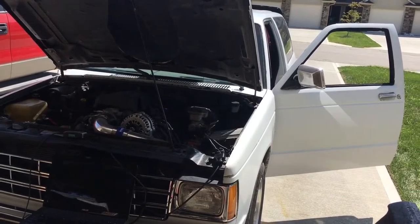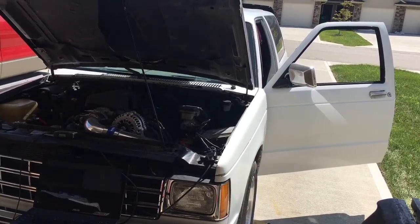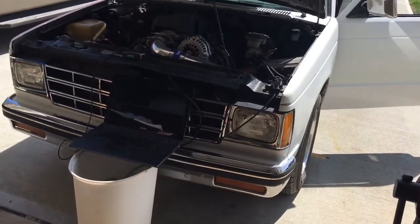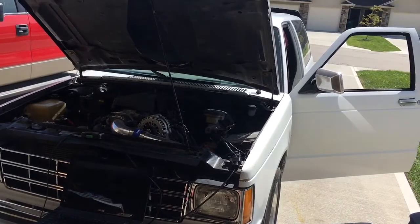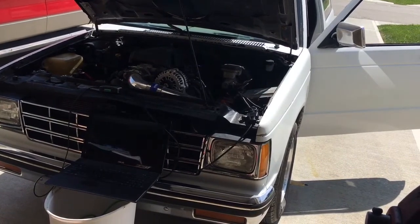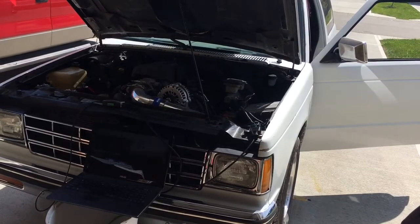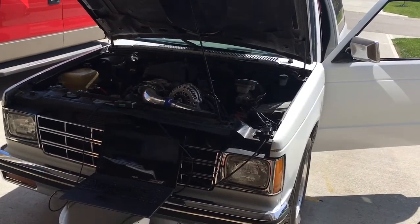Anyway, keep in mind I'm not getting crazy — I'm not trying to add a bunch of timing to it. I like running on 87 octane gas too much to chance requiring something more expensive.